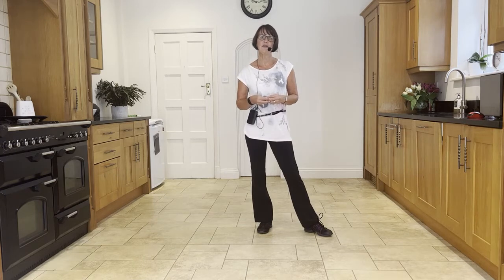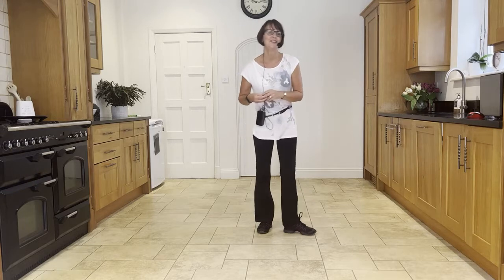Martha Devine is a 64-count, four-wall, high improver level line dance choreographed by Tina Argyle.